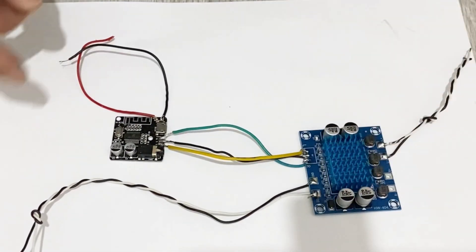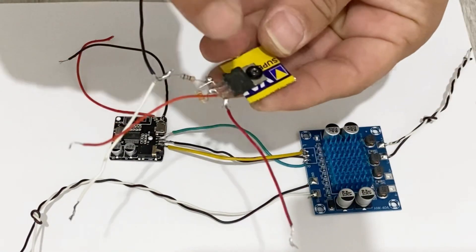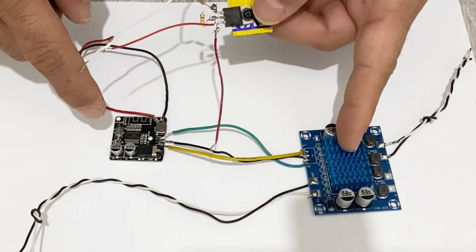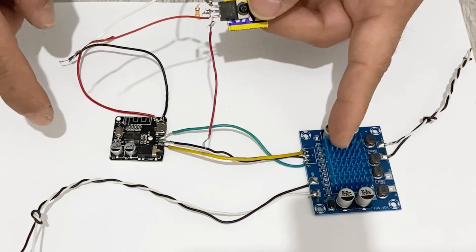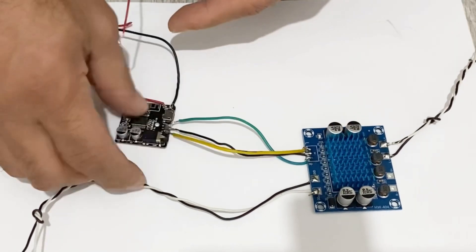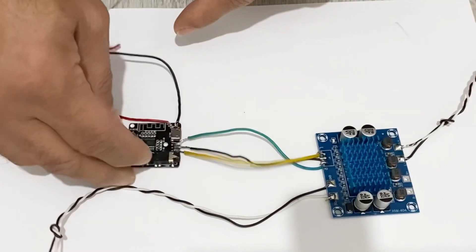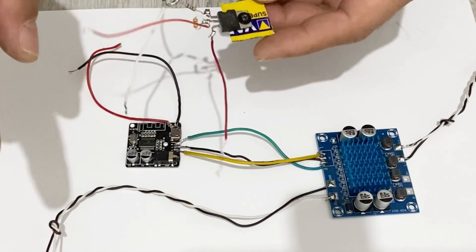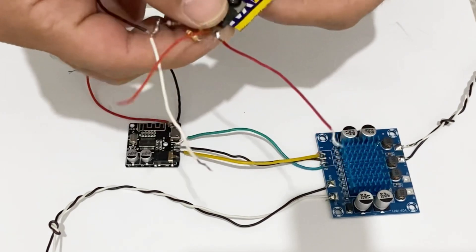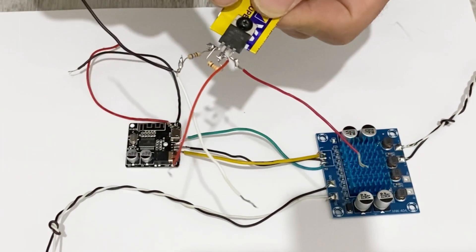Now I am going to connect my voltage regulator to my Bluetooth module, because this amplifier works with 8 to 24 volts but my Bluetooth module works with 3.7 to 3.8 volts, so I need a regulator. I made this homemade voltage regulator for that purpose.